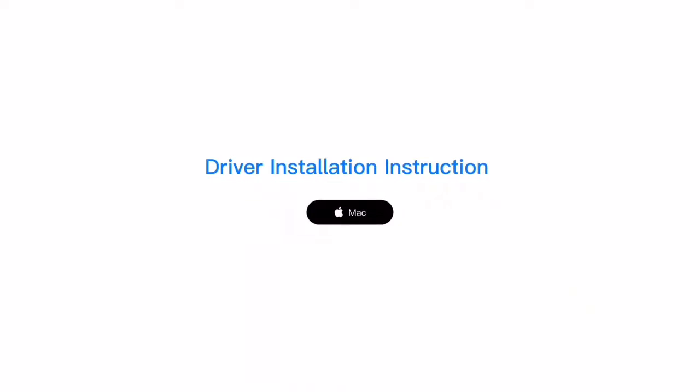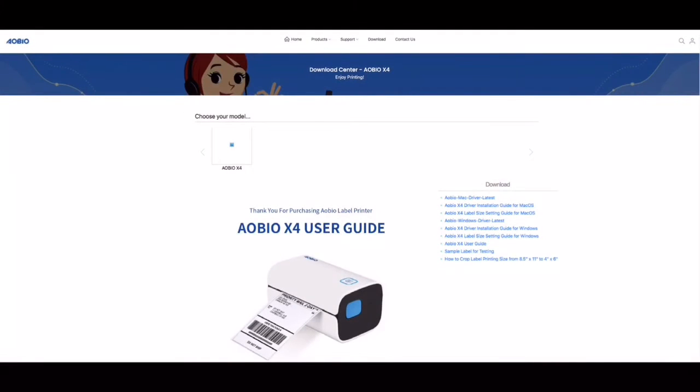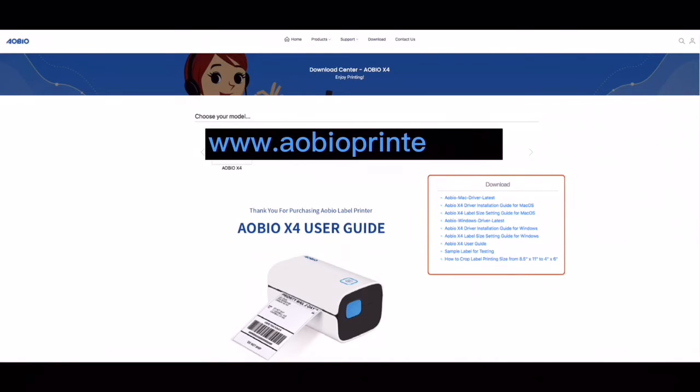Install the driver for your computer. You can find the driver in the U-Disc that comes with the package, or you can download it from our site, www.alvioprinter.com.